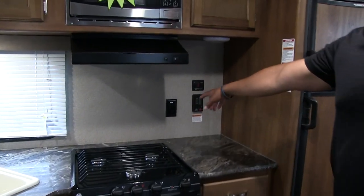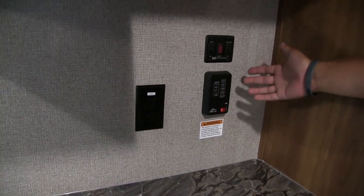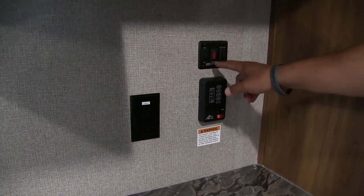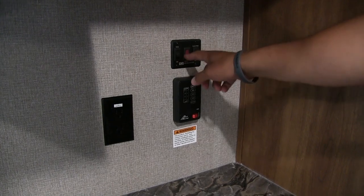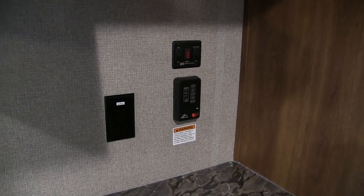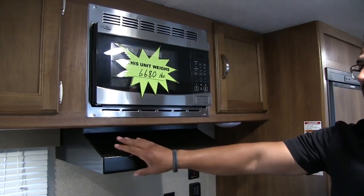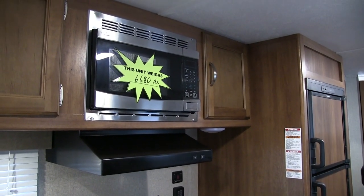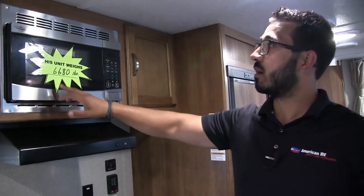Right up top you have two electrical outlets — one here and one on the other side. You also have your tank monitoring panel and water heater controls. This unit has both gas and electric on the water heater, and you can turn both on at the same time for higher recovery. There's a fully functional hood with a light and fan directly over your cooktop, and above that your microwave with a stainless steel front.